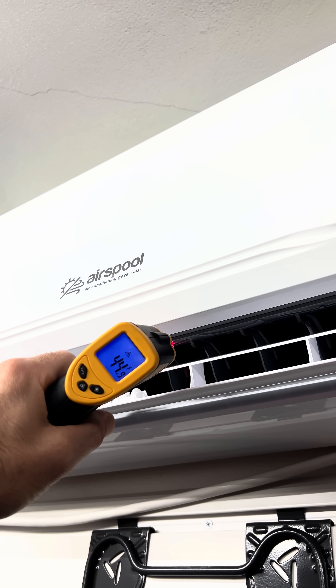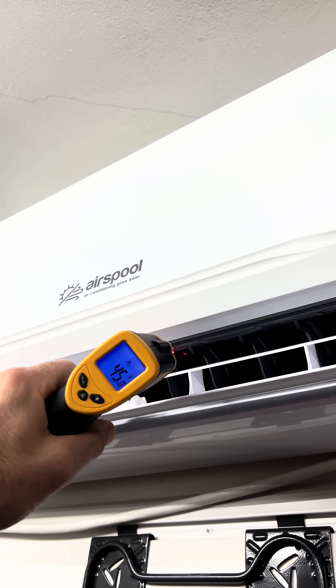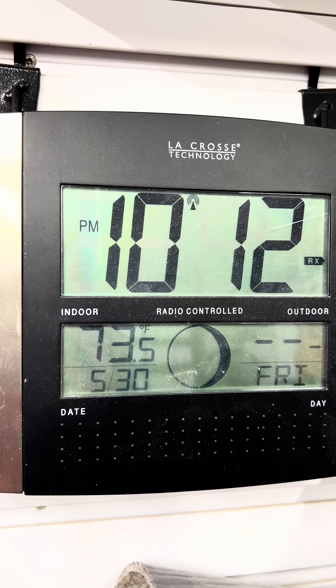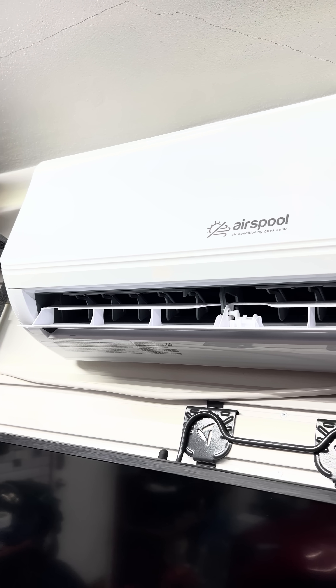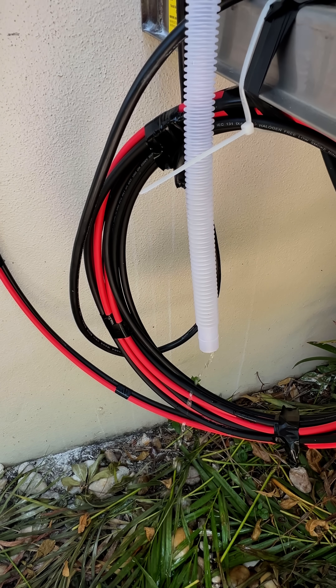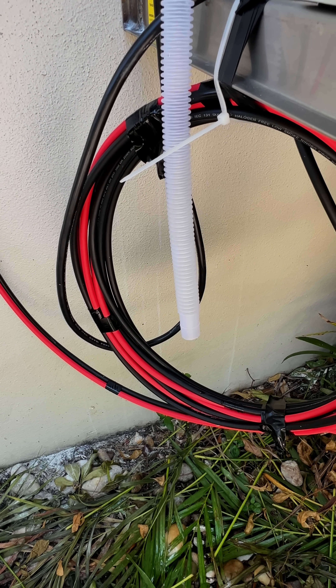Coming out of the cassette of the AirSpōl mini split is almost 44 to 45 degree Fahrenheit air, according to my temperature sensor, with an ambient room temperature of 73.5 degrees Fahrenheit. With that temperature drop, the AirSpōl is able to remove a lot of the humidity from the garage, making it very pleasant — a very welcome feature down here in Florida. Thanks for watching, and please reach out if you have any questions.